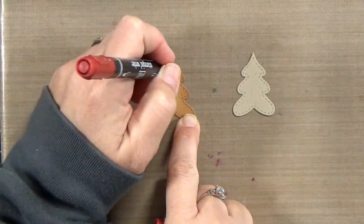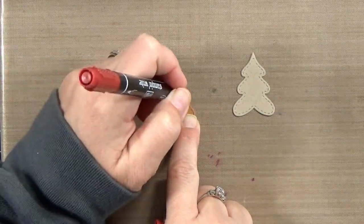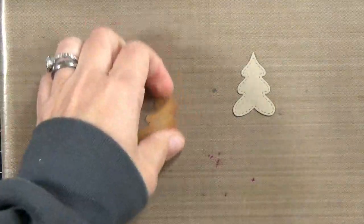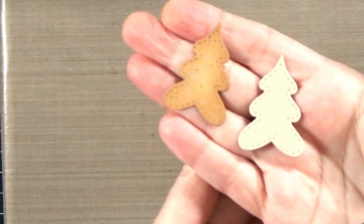Then I want to use a very fine point marker. I've got kind of a dark burgundy color, but you can use anything that looks kind of like cinnamon or even a brown — it'll work just fine. Add some tiny little dots and you can see it really looks like a cookie now.